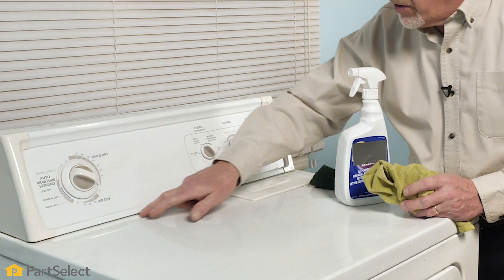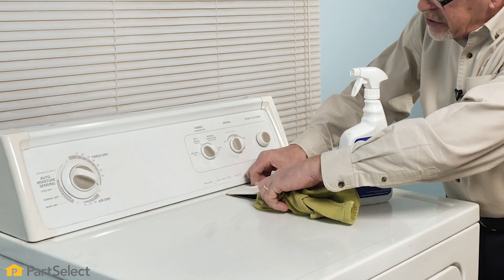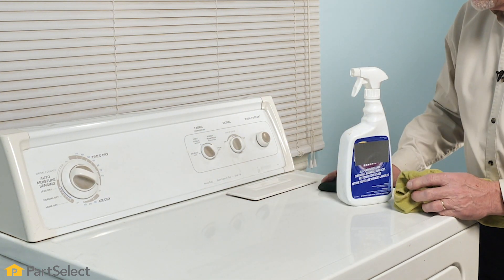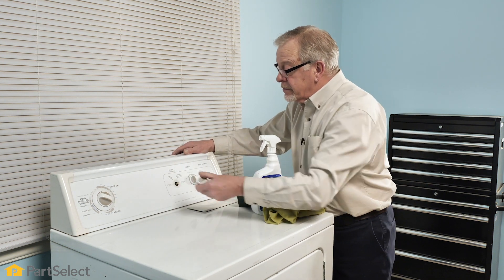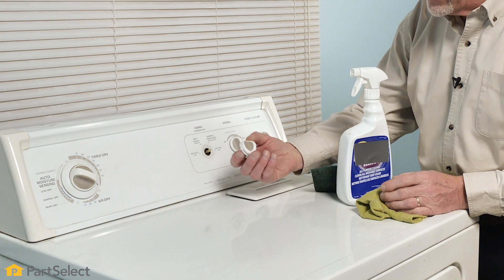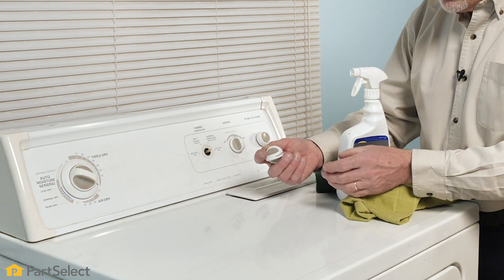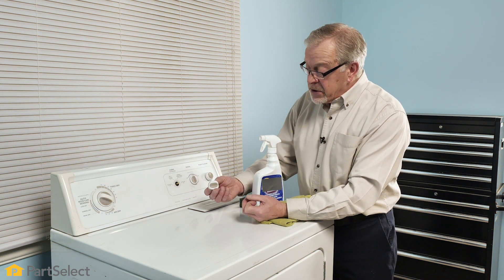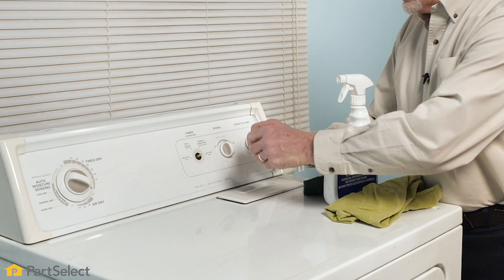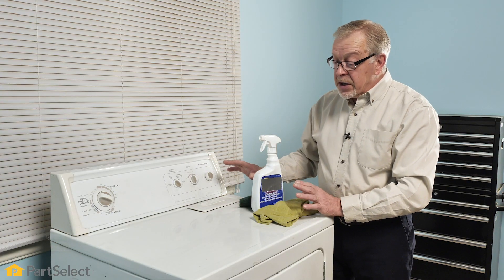Be sure to clean into all of the tight crevices, areas where you don't necessarily see. Remove the knobs to clean behind them. If you find those are stained quite badly, you can soak them in a hot water and soap solution, or maybe baking soda or vinegar. Soak them in as hot water as possible and then wash them afterwards. Be sure to thoroughly rinse everything when you're done.